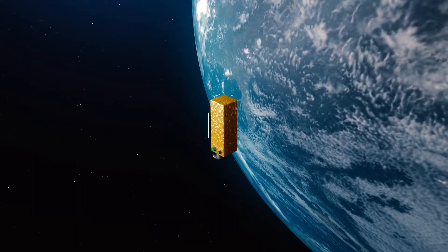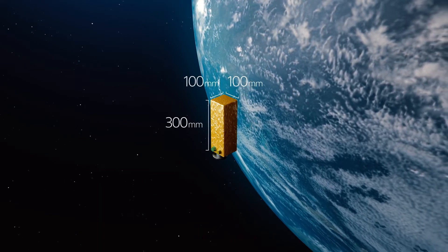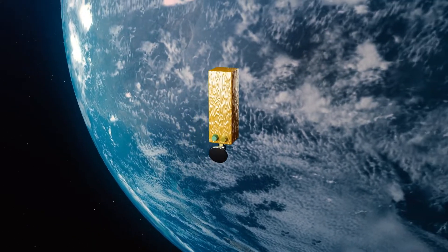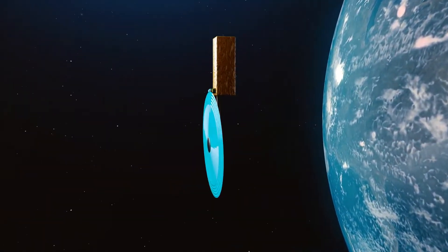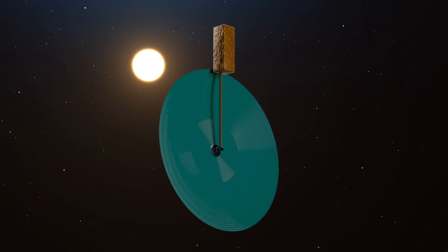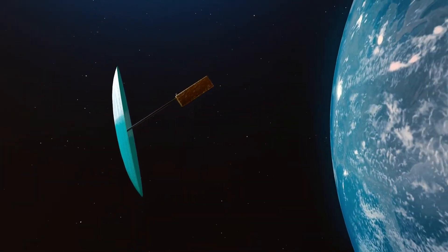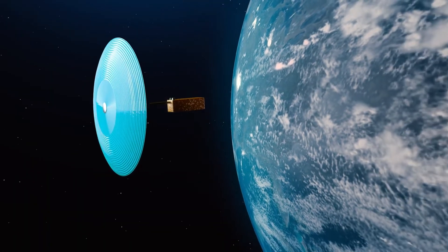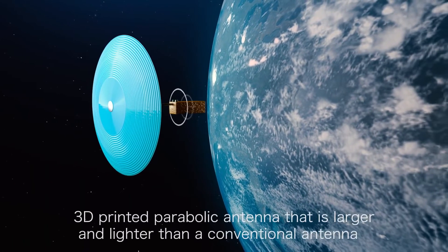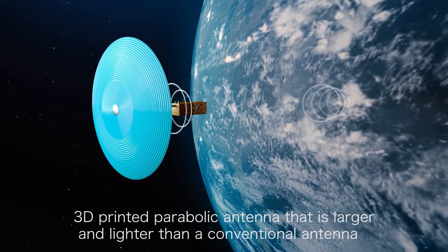Therefore, Mitsubishi Electric has developed a technology to manufacture a parabolic antenna on a satellite using a 3D printer in space after launch. The 3D printer extrudes a liquid resin that hardens into a rigid solid when exposed to solar ultraviolet rays. Using this technology, it is possible to manufacture a parabolic antenna that is both larger and lighter than a conventional antenna.